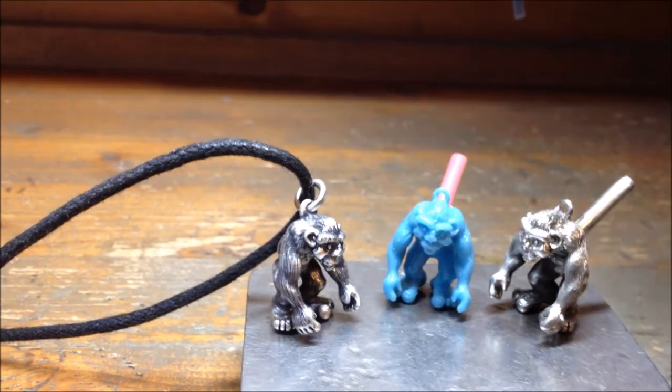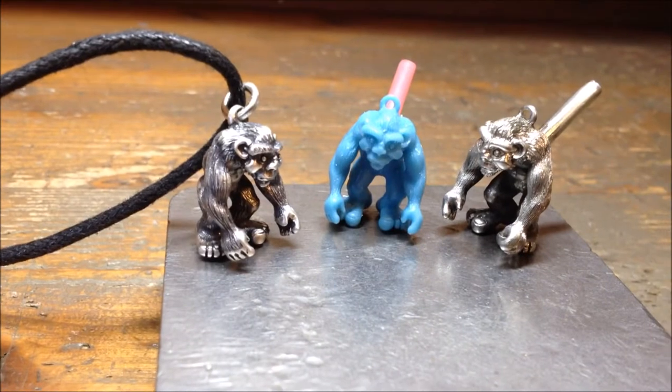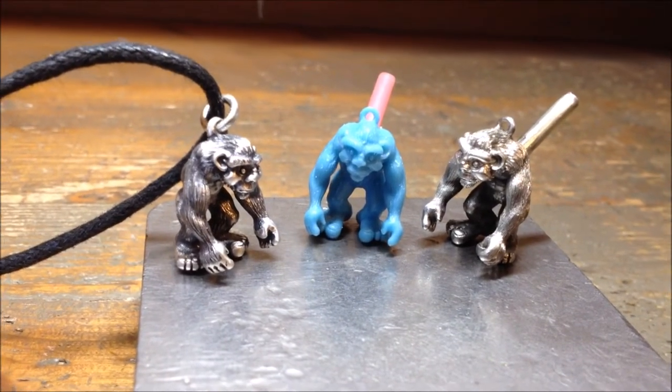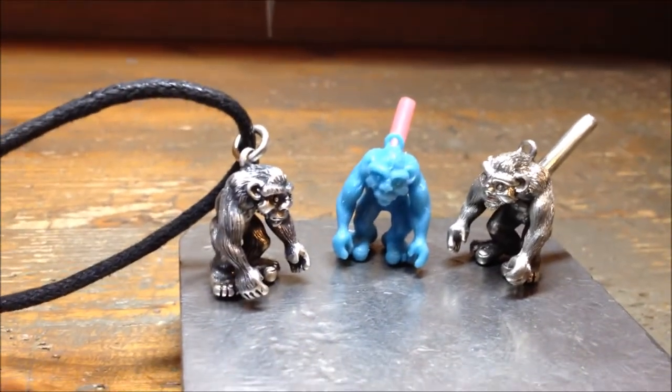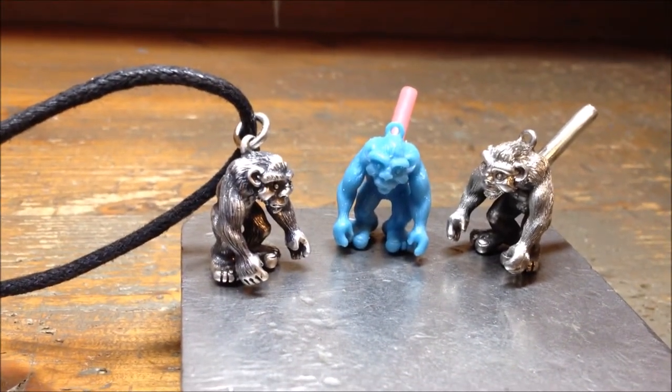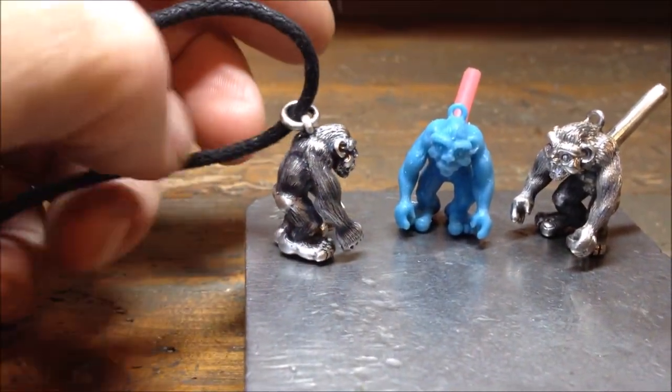When that gets cast into silver, it's set into what looks like plaster of Paris — it's actually an investment plaster. You heat that up until the wax melts and runs away, and then you can pour molten silver into the hole.